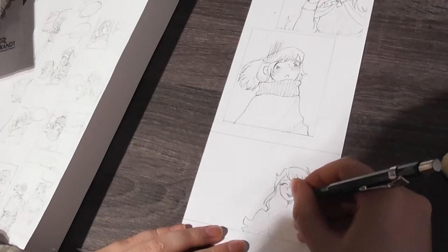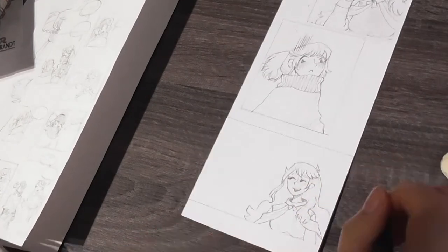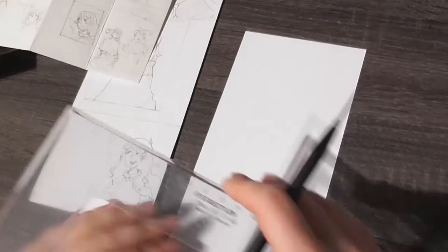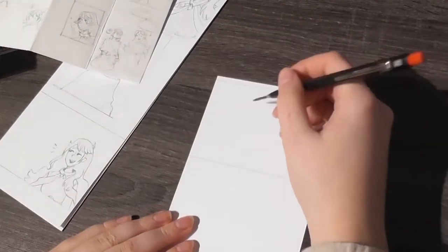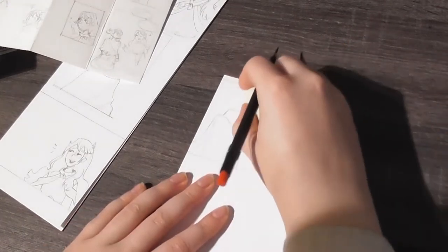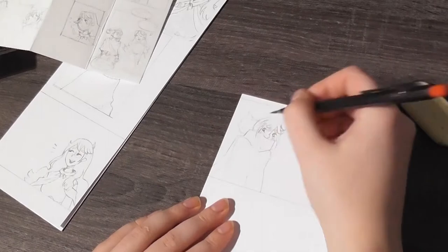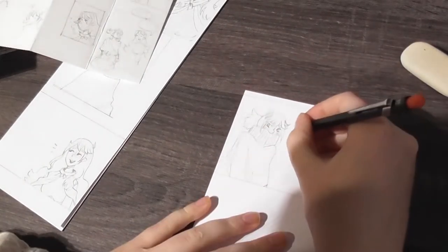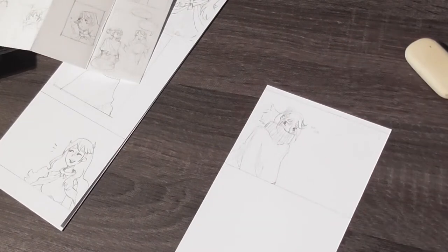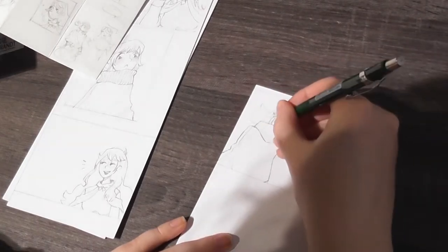An amazing channel I found not too long ago is Walter Ostley — I'll leave a link in the description. He does thumbnailing directly digital, but I just folded an A4 piece of paper a couple of times. You can actually see it now in the top left corner of the video. I really like this way of doing the thumbnails vertically in the scrolling format because it lets you see the comic before it's actually made and makes it easier to decide if you need extra panels, more spacing, or if something isn't clear.